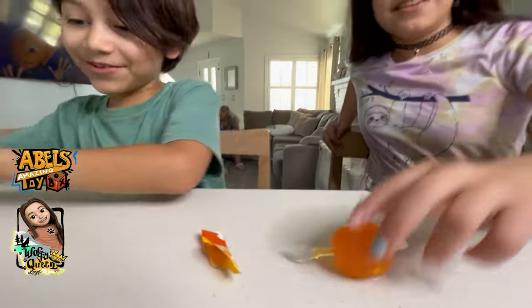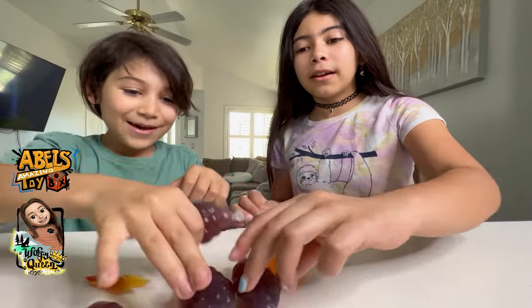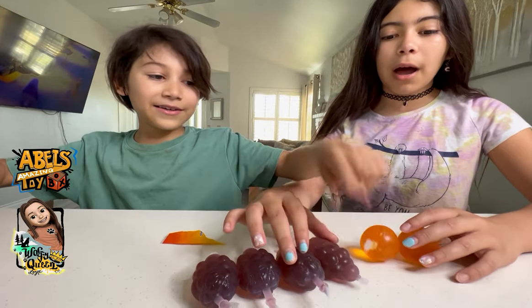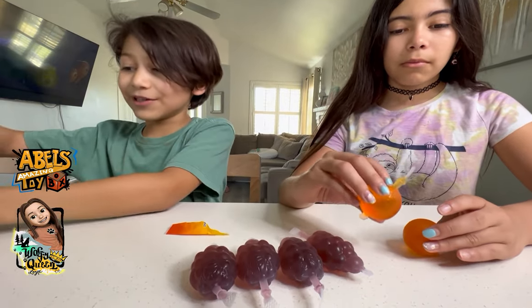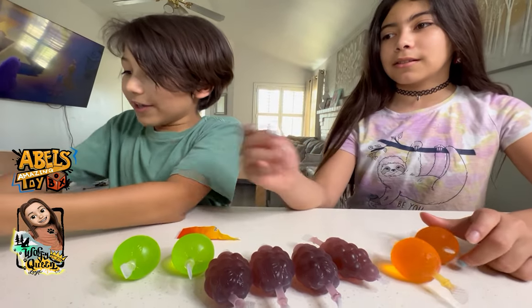Let's try them, guys. We have orange, one grape, more grape, and more grape — wow, we have a lot of grapes. Wait, do you guys need a plate? It's gonna get splashy and messy — probably. And there's a green apple, and the strawberry.